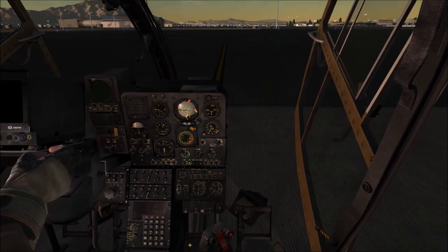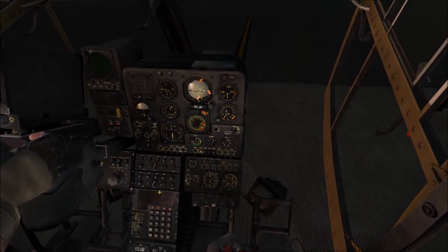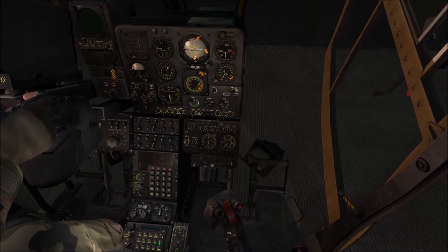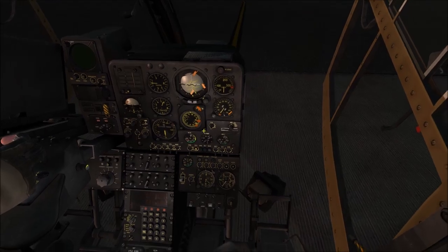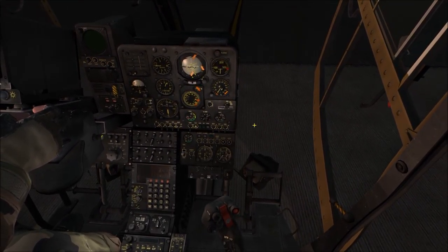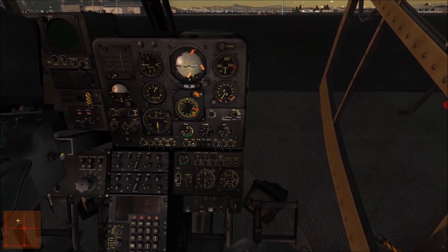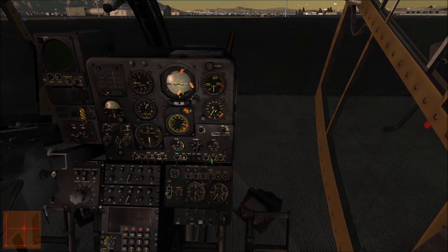Let's get into the game. This time I'm going to go over the startup, because there are some things people might forget — what I actually forgot when I was new was my gyroscopes. I'm going to go over the startup, show you the general handling characteristics of the Gazelle, and maybe you can take something away from it. I'm going to enable the control indicator on the bottom left so you can watch what I'm doing with my pedals, joystick, and collective.